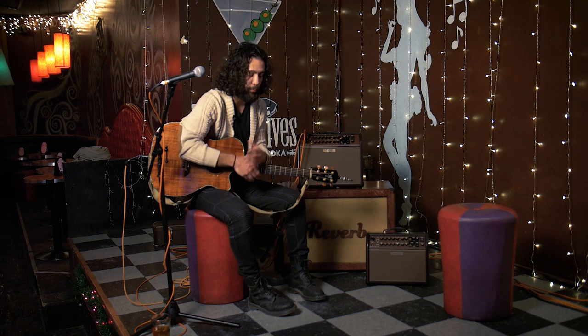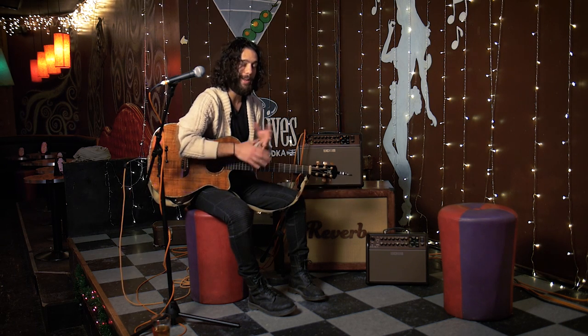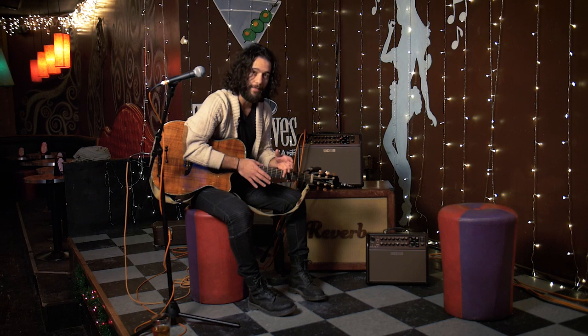Hello friends, Joe here at Reverb.com. We are sitting here at Lincoln Taproom in Chicago, a place where many singer-songwriters have come to perform. As a solo performer myself, oftentimes I'm showing up to a gig with only a guitar in my hand. You solo performers can relate to this. One of the biggest obstacles is pulling off your performance not necessarily knowing what gear they have at the venue.